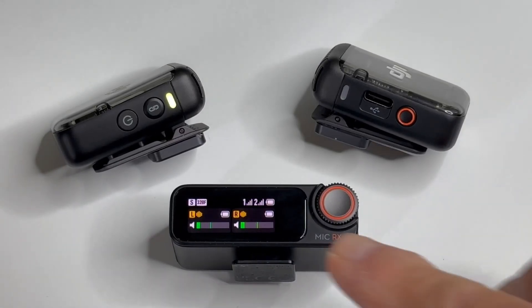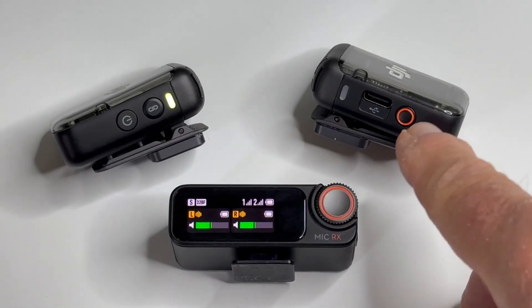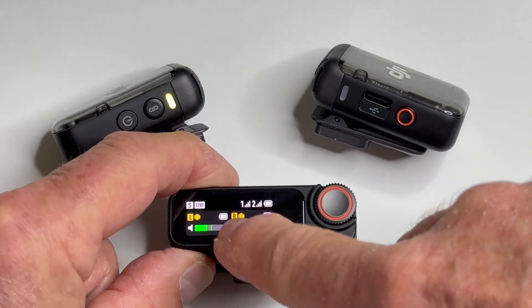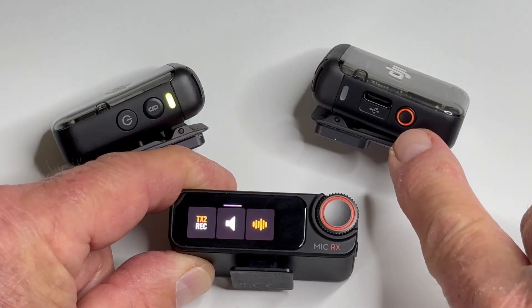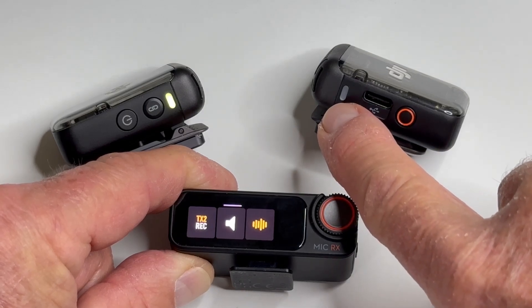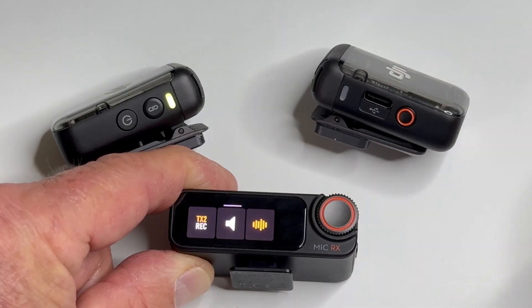What I'm going to show you is how you can use the receiver to turn one of these mics' internal recording on. To do that, just swipe from the bottom up. You can see here this is the record button on the transmitter, and the red light when it comes on and it's solid means that this transmitter is recording.